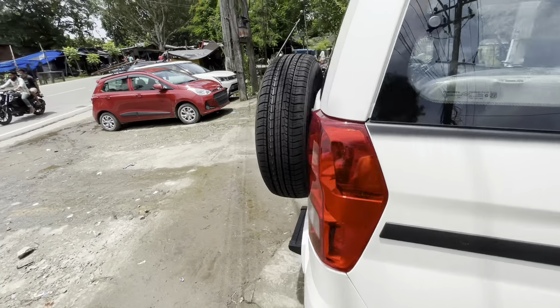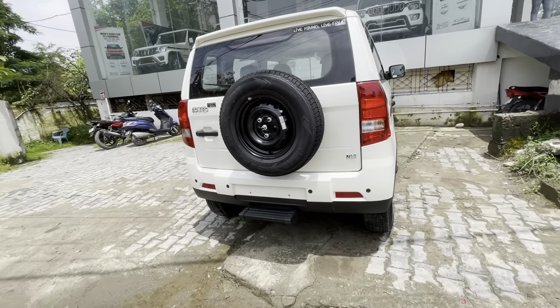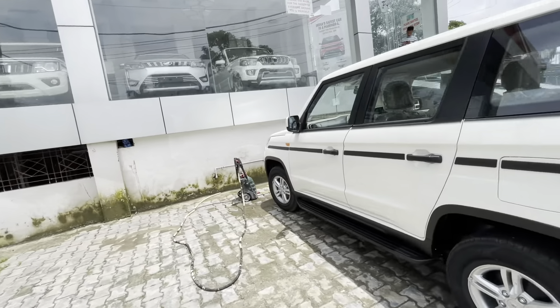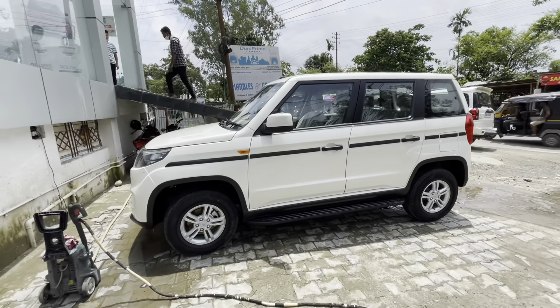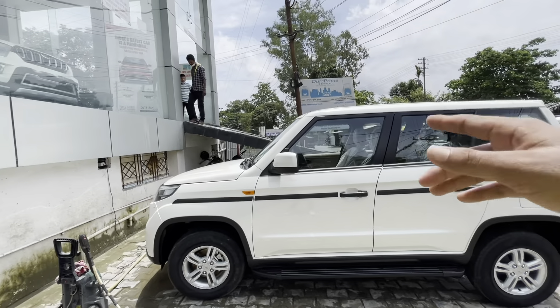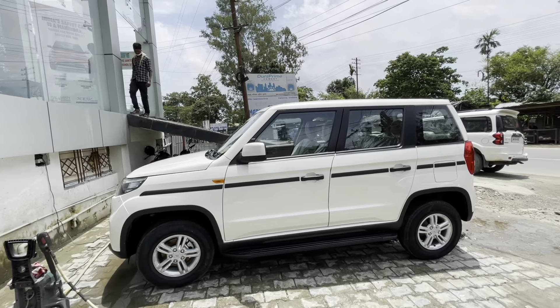The company calls this a multi-terrain vehicle. The rear has a differential locker — if one wheel is in the air, the full power will be delivered to the wheel that is getting traction. That is why it is called a multi-terrain vehicle. You also have the fuel tank here; the cap is quite large and it has a 50-litre capacity.